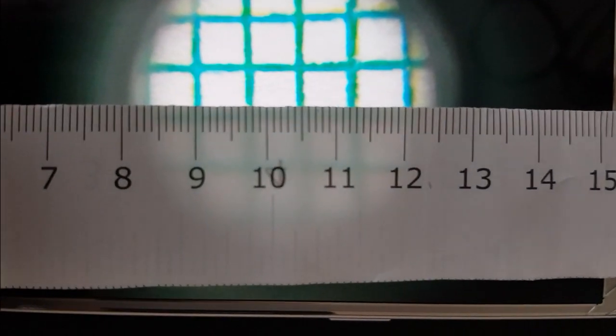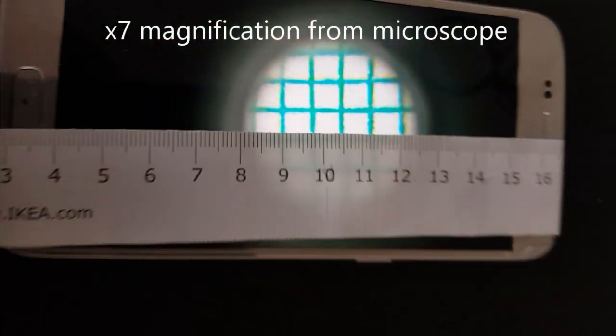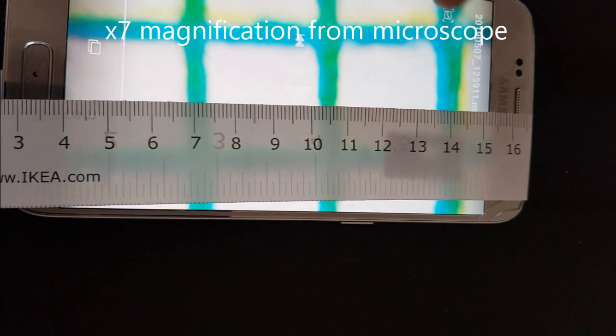This is millimeter graph paper. On my phone unmagnified, the one-millimeter squares now appear about seven millimeters wide — so that's a times seven magnification, not times 60. I mean, I suppose I could zoom in, but I'm not sure why I'd need a magnifying glass then.